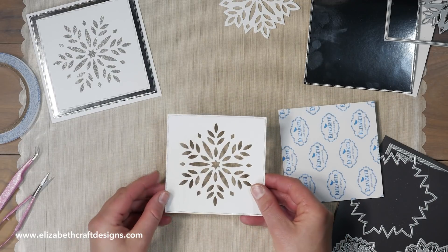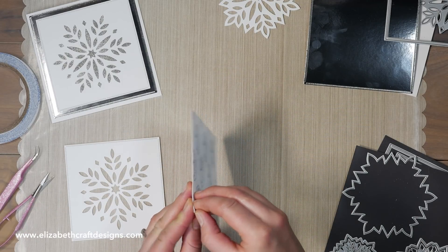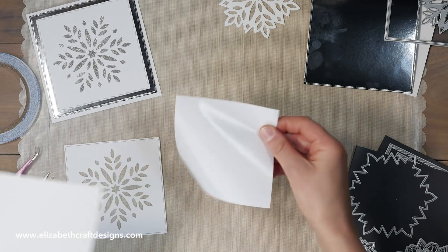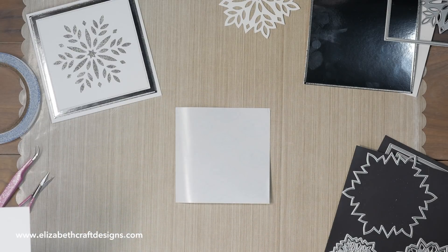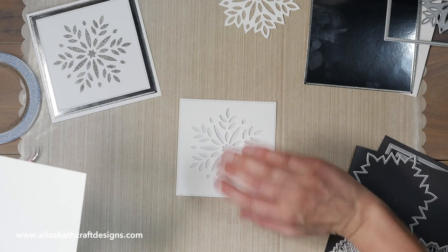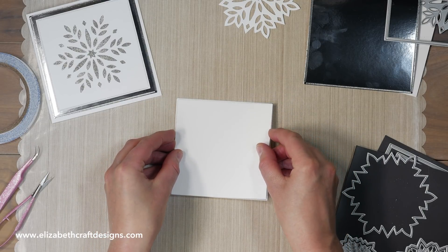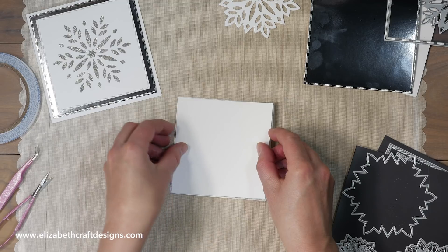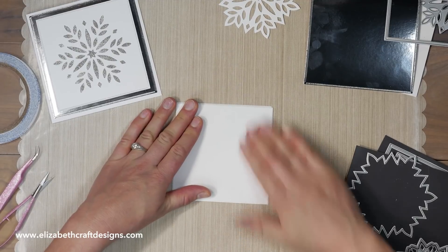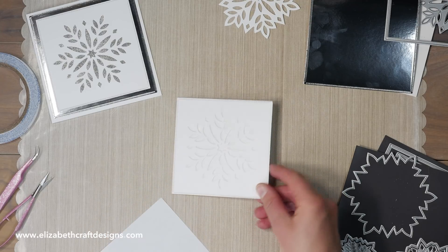It needs to fit on the back of this one. So what I did is I peeled off the backing and put this on my table, then I put my square with the snowflake upside down on the backing, and then I stuck the other square with the adhesive — with the other sticky side — on the back. So now this is all sticky.